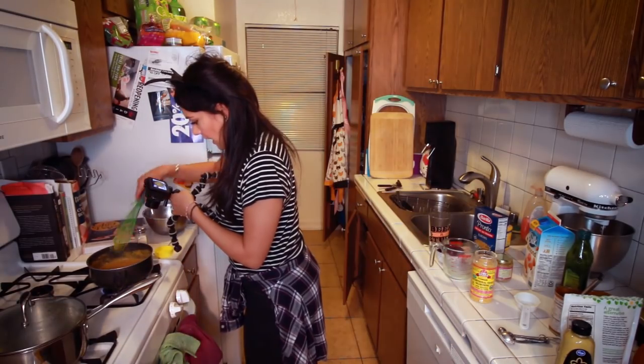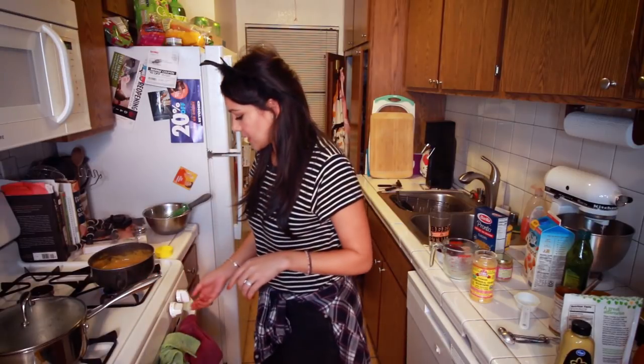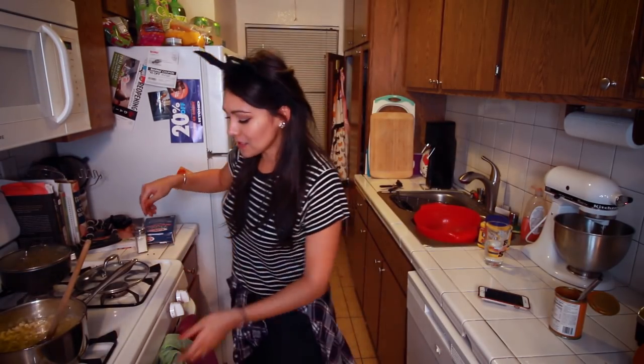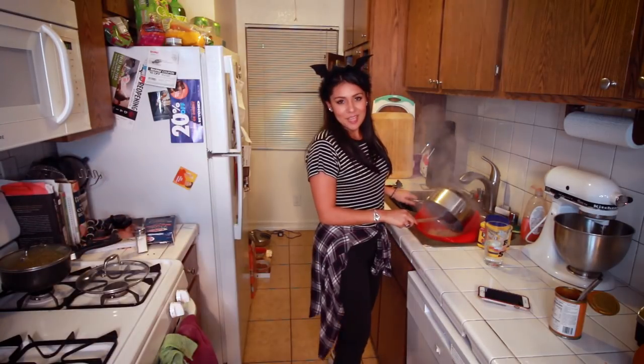Now we're just gonna cook some pasta up and mix the sauce with the pasta and then have some pasta. This looks light, right? This looks good. Yes. Maybe we did it. That's delicious. I'm just gonna let the water heat and the pasta cook and then I'll see you when we're ready to put everything together and make a mac and cheese. Our pasta's all cooked; we're just gonna drain it and then mix it. Can't stop us now!